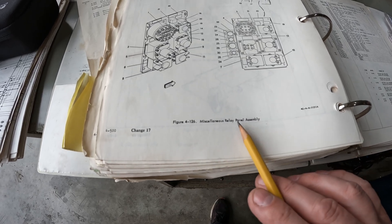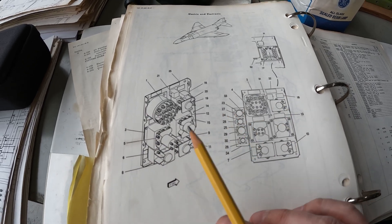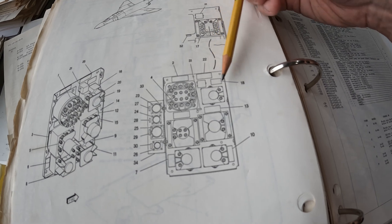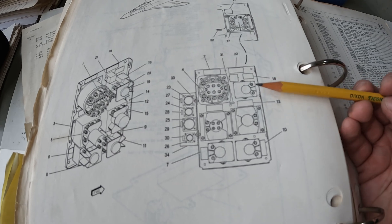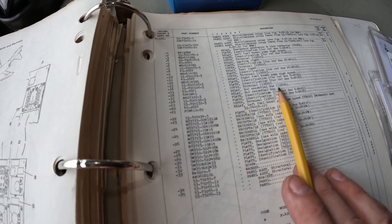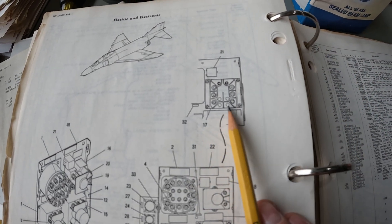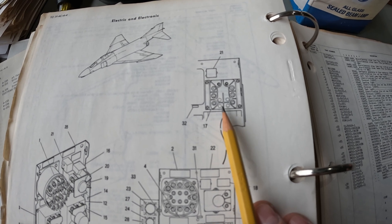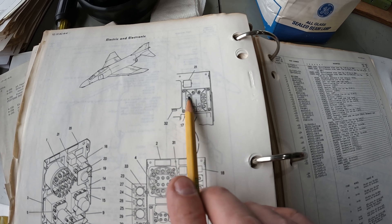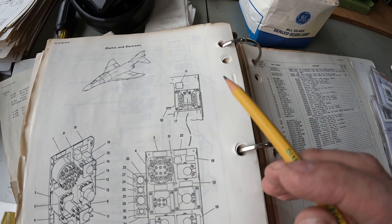Here's a page out of the electrical book for the miscellaneous relay panel — this is the panel we're dealing with up inside the jet. You've got several different relays, and the one in the top forward corner is the one we're dealing with. There are two types: DC essential bus relay and essential bus relay — and it's actually this one we have. These two little terminals down here are where I metered for the coil; that's the AC power that mechanically closes the relay. Then you've got three sets of contacts — one, two, and three — that go to a matching set on the opposite side. Those are all open, which is fine, and the AC contacts are right here at the bottom.